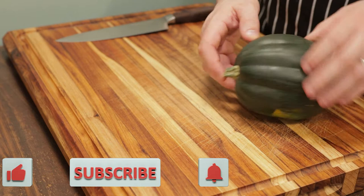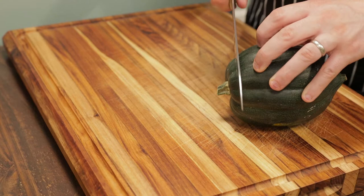To prepare our acorn squash, we want to get this on a stable surface. We want to remove the stem here. To do that, I'm just going to cut the ends off.